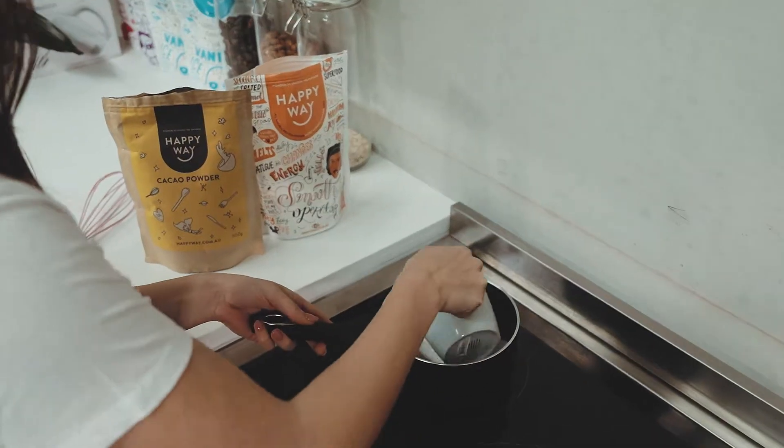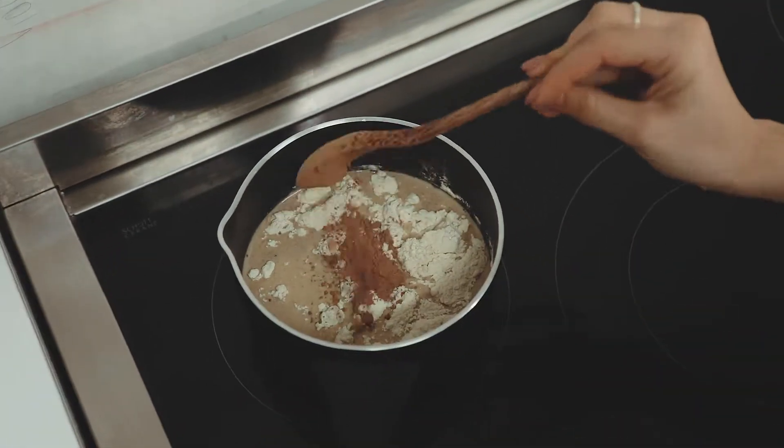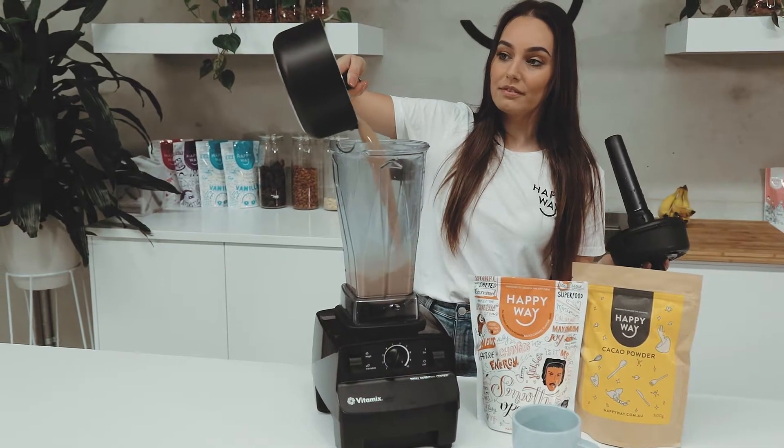All we need to do to make this recipe is add all of these ingredients into a saucepan over medium heat and let that heat up a little bit. Once that's simmering, we're going to take it off the heat, add it into a blender and blend it until it's nice and smooth and creamy.